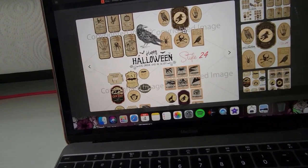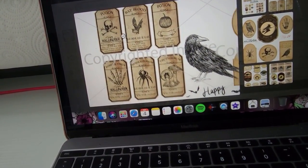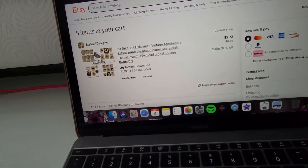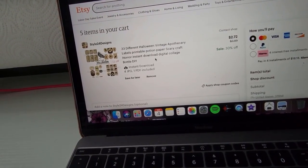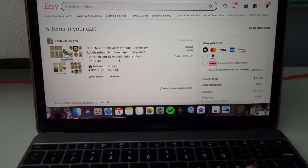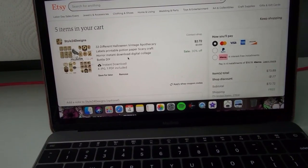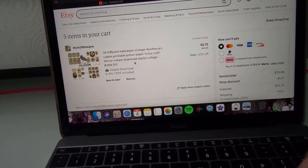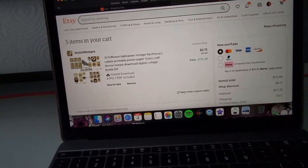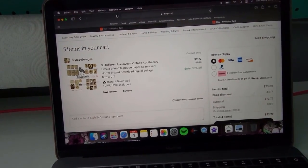So I'm going to go ahead and buy these, download these, and print them out on some sticker paper so I can just stick them right on my bottles. But if you're super artistic and you have an iPad, you could just draw your own labels and print them out — then you don't have to spend any money on them. But these are already done, I love these designs, and for only $2.72 for 33 different ones, why not support a small business and get these? So I'm just going to go ahead and check out and show you guys how I print and cut these with my Cricut.